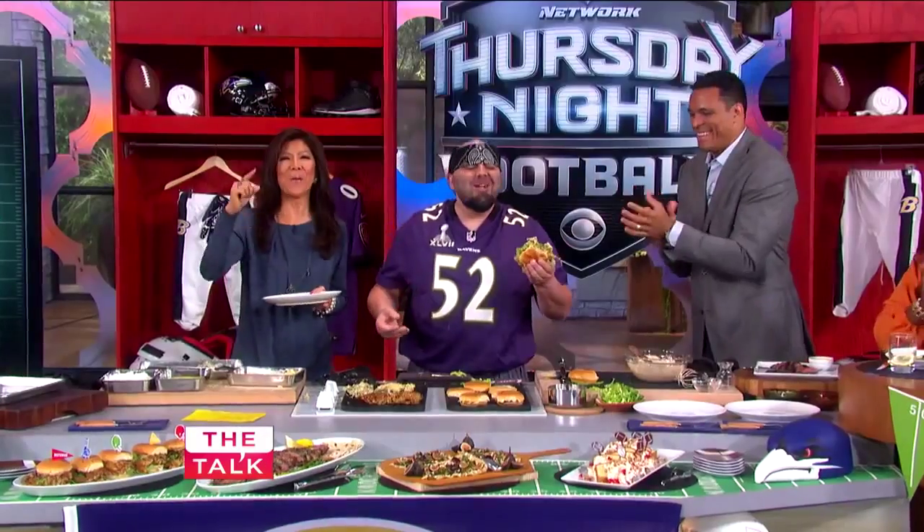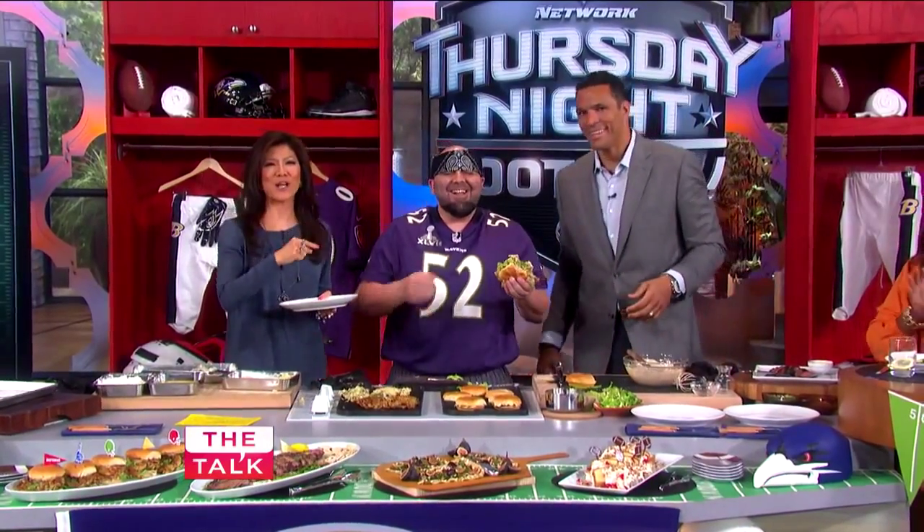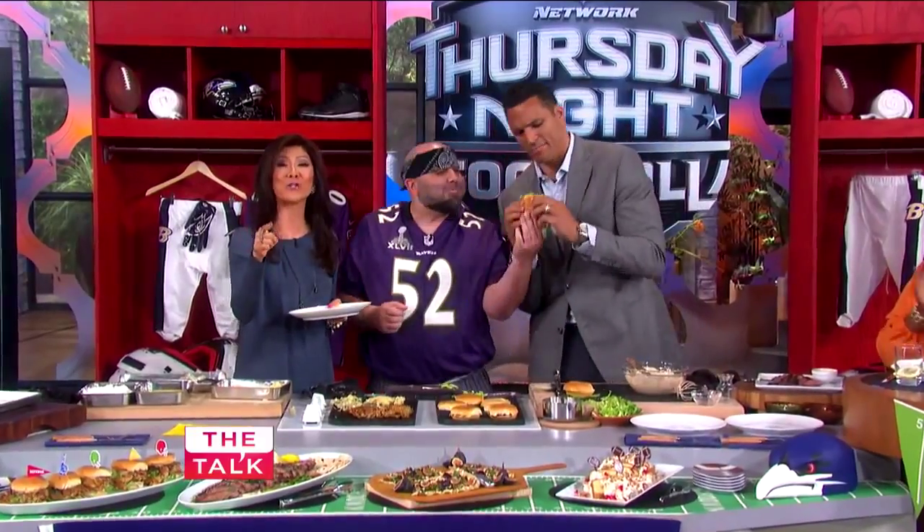It is halftime. But when we come right back, stuff is gonna turn back the clock with a retro dessert. Don't go away.